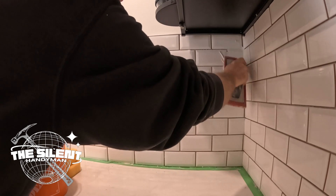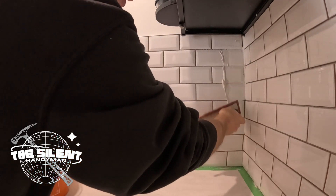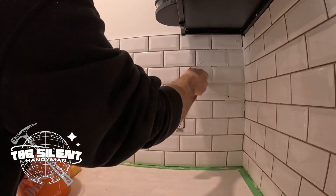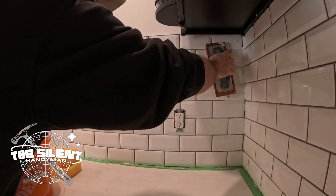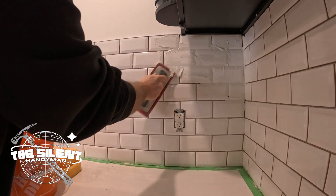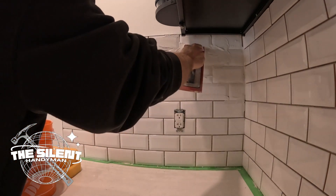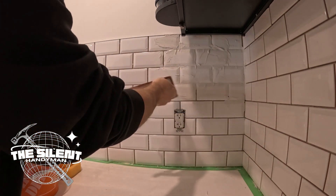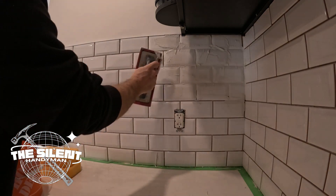You don't have to worry about trying to be neat with this — just put it on and pack it in, really. That's all you've got to do; it doesn't take long to do this part. I also like to make sure I mix up more if I need it. I don't want to waste product, and especially I have another one to do here, so right after this one I'll move over there.